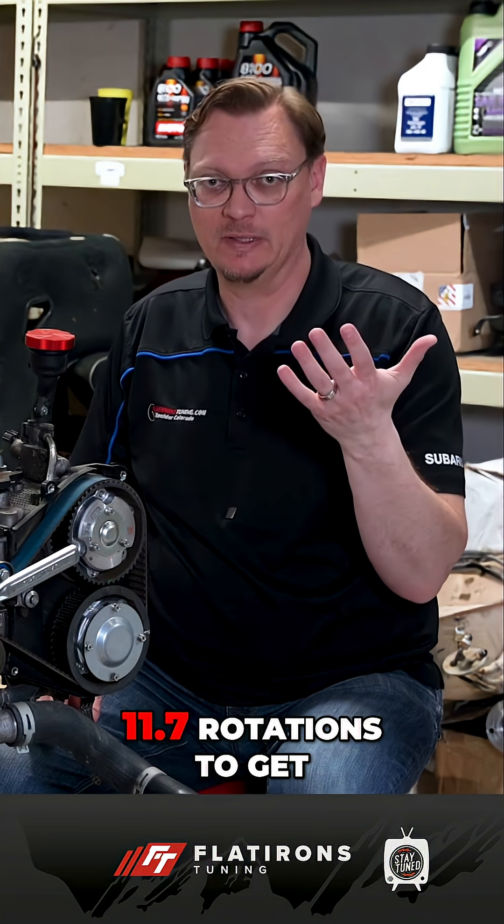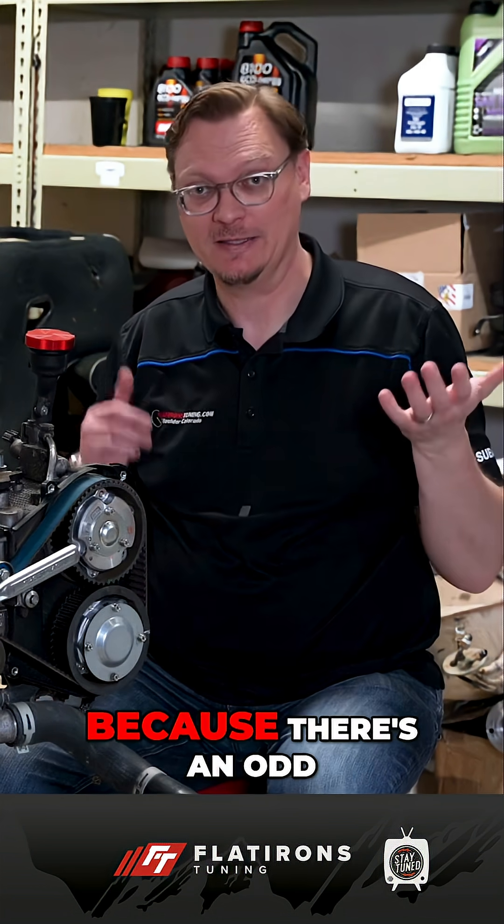What that means is that nothing divides evenly into it. It's about 11.7 rotations to get the mark back to where it should be, but it's going to be off because there's an odd number of teeth on the timing belt. If you're going by the white markers on your timing belt, after rotating twice it would look like everything has gone horribly wrong — but it hasn't.